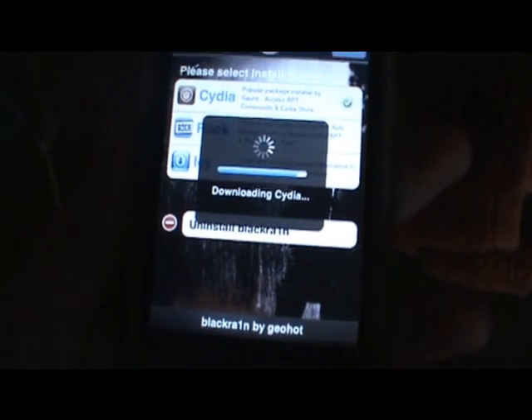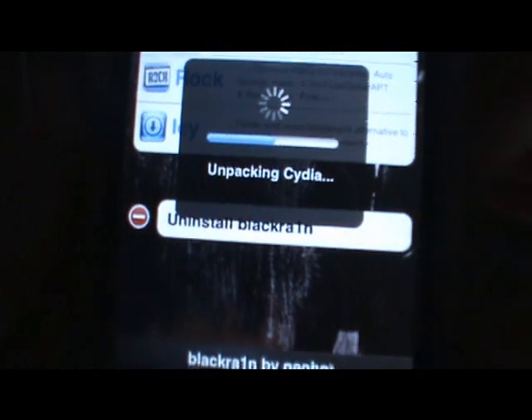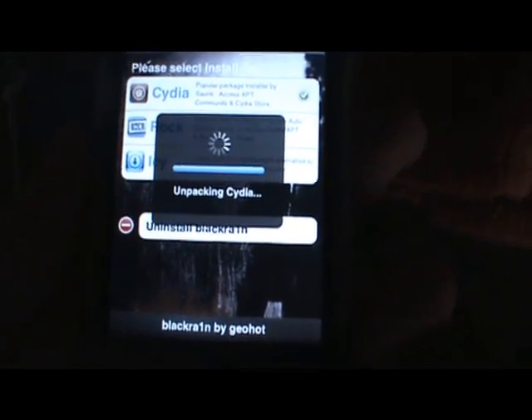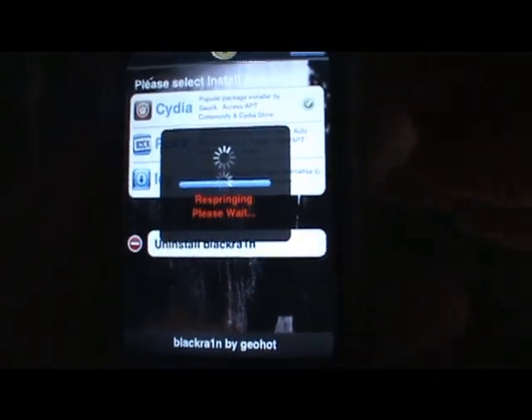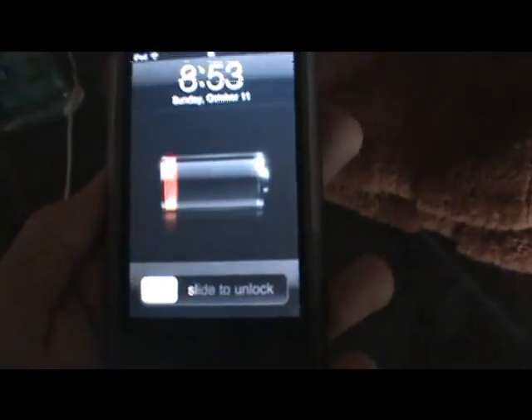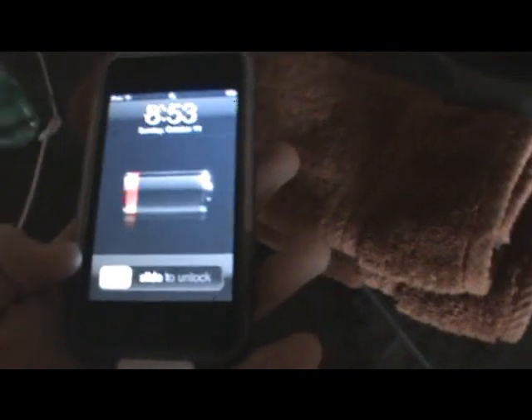It will eventually respring after it's done unpacking. Respring is basically what happens when you apply a theme in WinterBoard — it restarts your iPod touch or iPhone, but not fully. And as you can see, Cydia is now out.